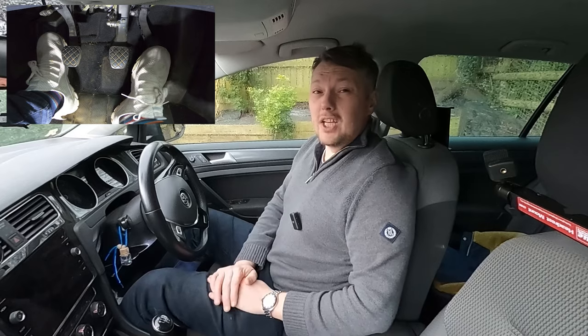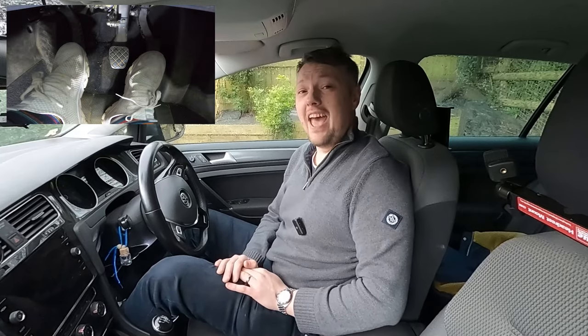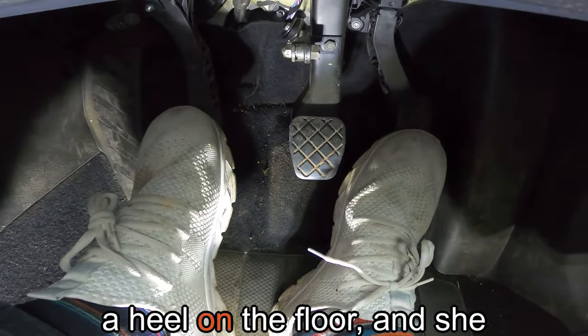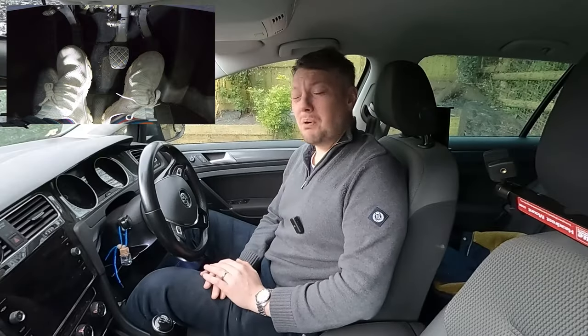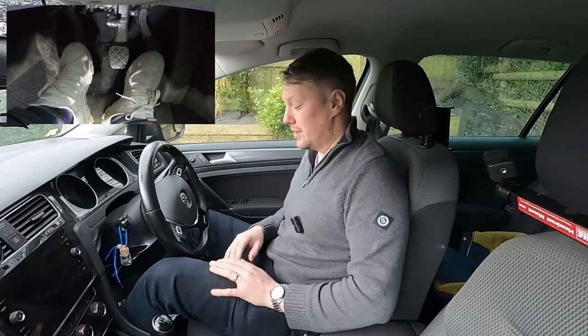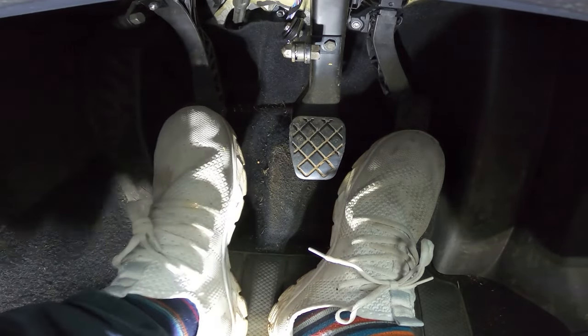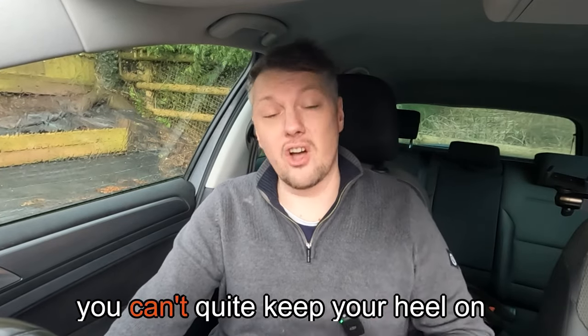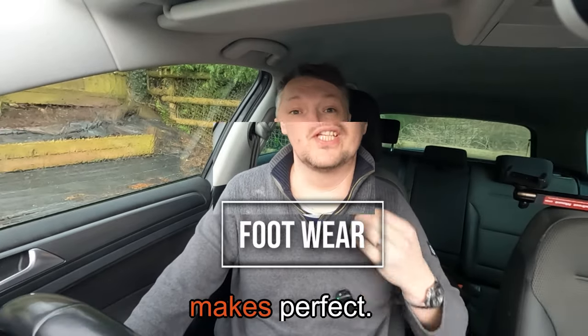Problems arise if you have size four feet or smaller - like my wife. With small feet, you'll likely drive with your heel in the air at all times, meaning you never get the heel on the floor. She passed her test first time, so it can be done. The bonus is you'll end up with really strong legs, but the downside is it'll take longer to learn to find the bite point because you're gaining accuracy with your entire leg rather than just your foot. If you have small feet and can't keep your heel on the floor, don't panic - practice makes perfect.